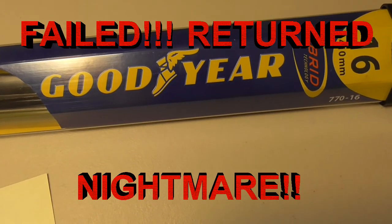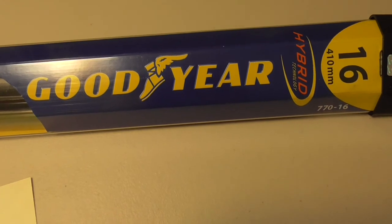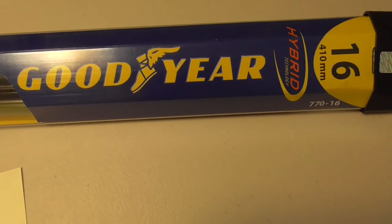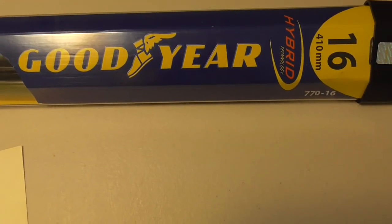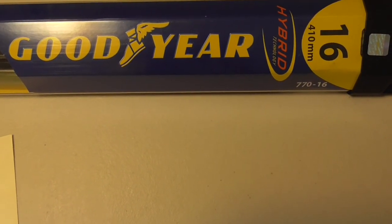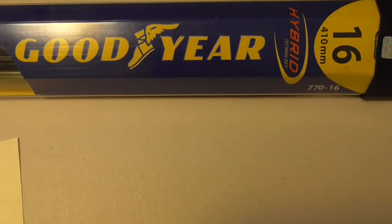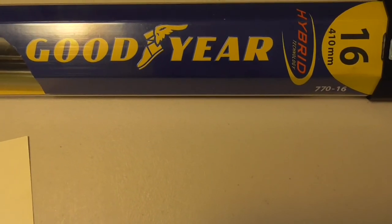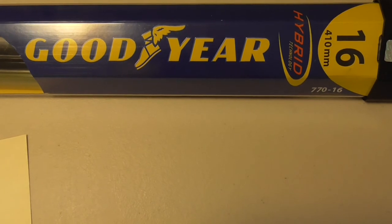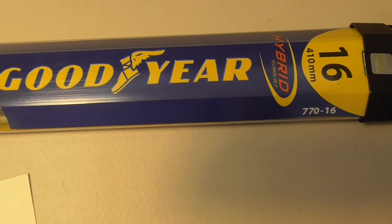This video is going to be on installing the Goodyear hybrid wipers that you can purchase at Costco. I've been using these for years. The problem is they came out with a universal blade so these will work on almost any car, but there are so many different plastic attachments that no one knows how to install them. It's an excellent wiper.